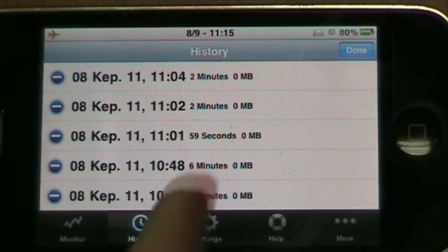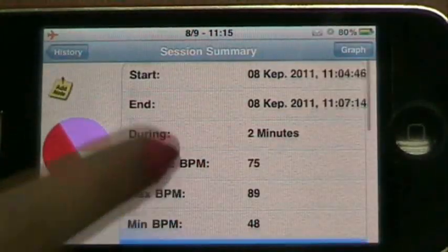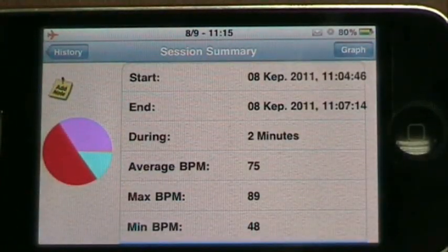If you click on the blue-white arrow to the right, it takes you to a summary for that particular session. This session summary shows you a range of data and statistics for the session. You can also add a note to your session if you have some thoughts that you want to remember.